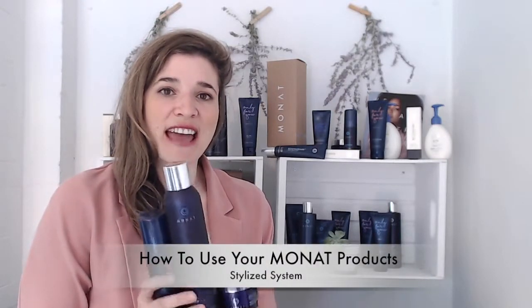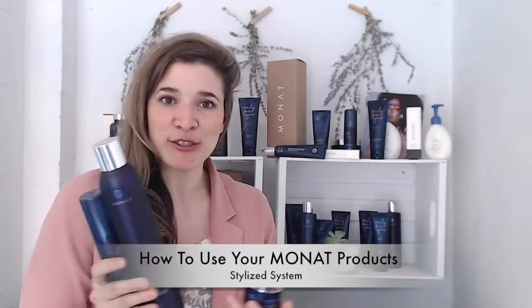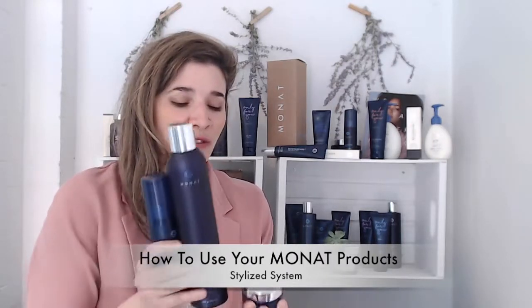Next up is the Stylized System. This is a great one to add on to a system you already have. This comes with the hairspray, the Tousled Texturizing Mist, as well as the Restyle Instant Sculpting Taffy.